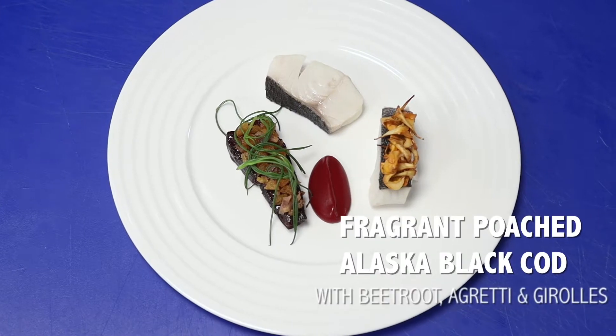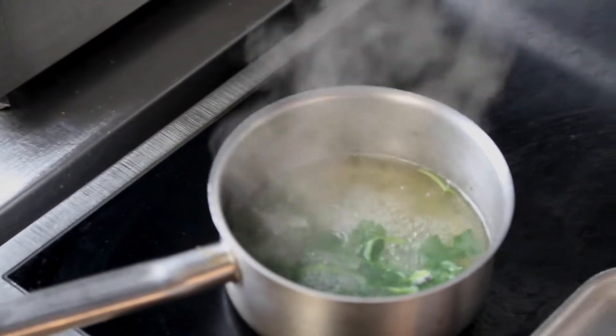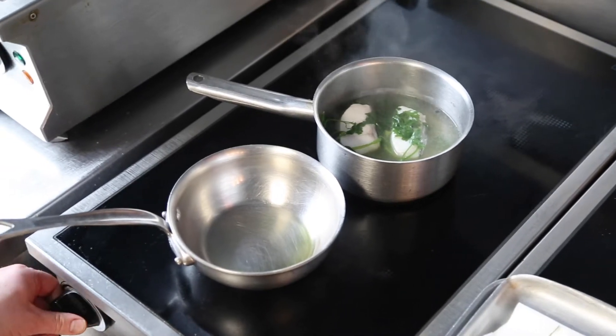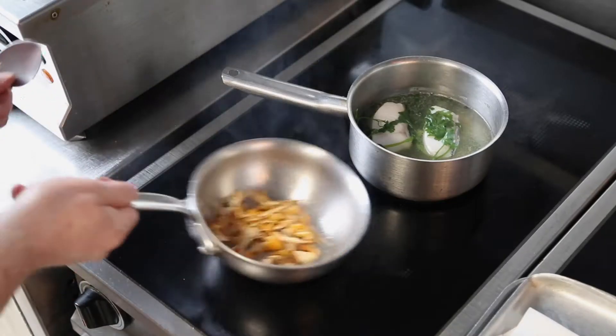Hi, I'm Alan Williams and this is Alaska Seafood Presents. I'm poaching the cod in a lovely soft herb infused fish stock. I make sure the liquid is brought to the boil and then taken off of the heat when the fish is submerged. I cook it for around 8 minutes until the fish is nice and tender.